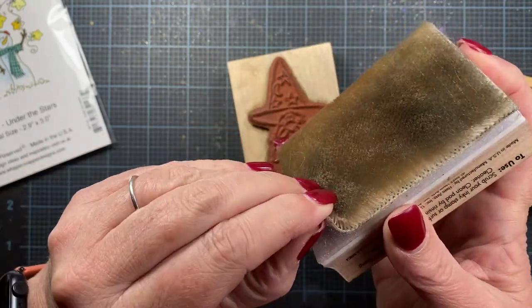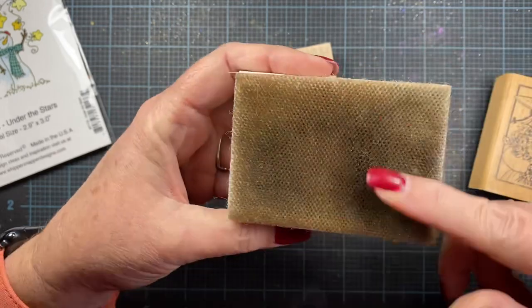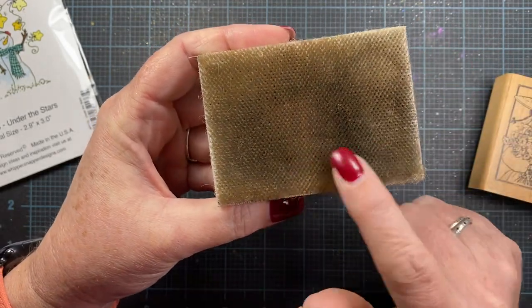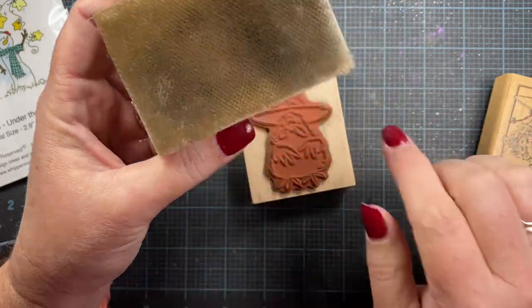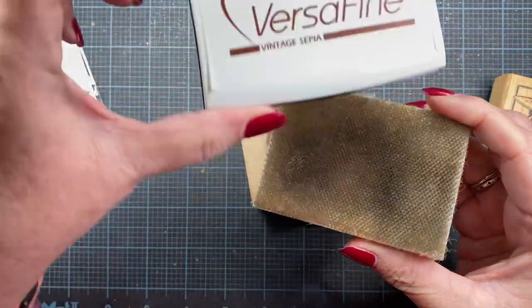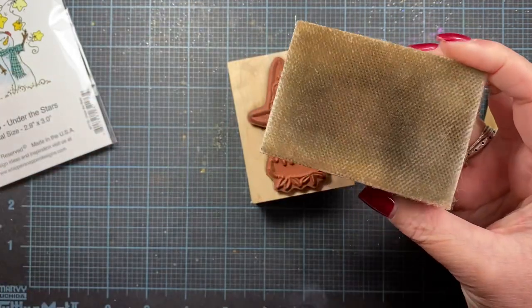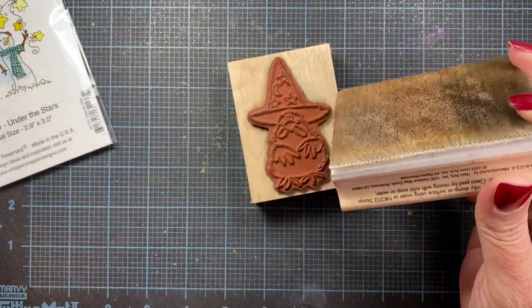I've actually taken this off and scrubbed it really, really good. I've used it a couple of times since I cleaned it, but you can see that it is stained — it's very clean, but it is stained from the kinds of inks that I clean on here. Most of the time I use black inks for my outline stamping and a vintage sepia ink, which is also an archival ink. So those are both staining inks on this scrubby pad, but it doesn't bother me. I know that it's clean; I just know that it's stained.